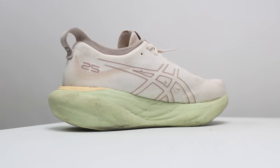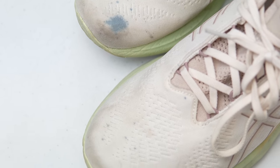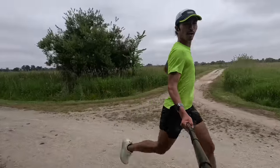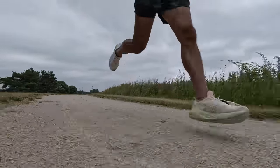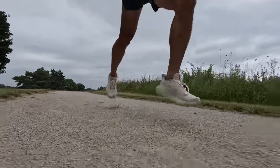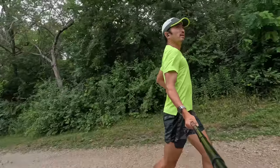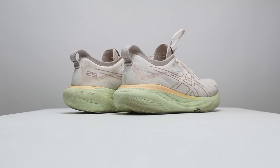Let's lace up the Asics Nimbus 25 one more time and talk about them after 100 miles. What's going on everybody? My name is Kofuzzi and I'm a non-elite runner who reviews shoes here on YouTube. And today I'm going to give my long-term review of the Asics Nimbus 25.